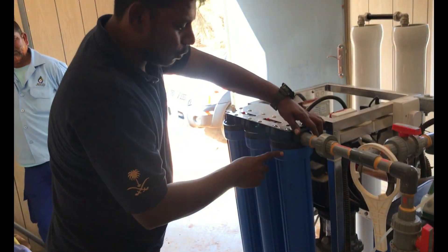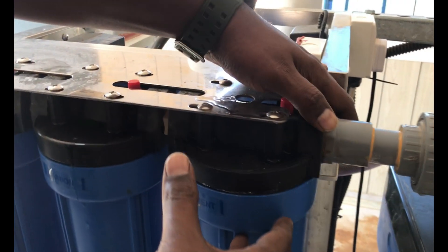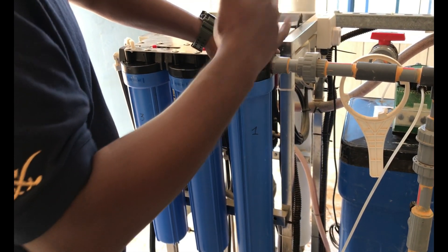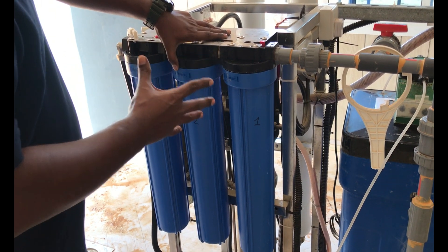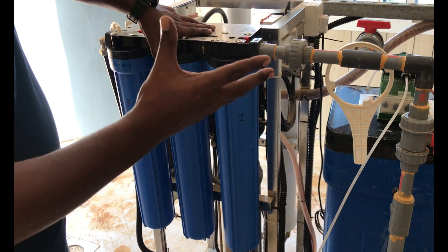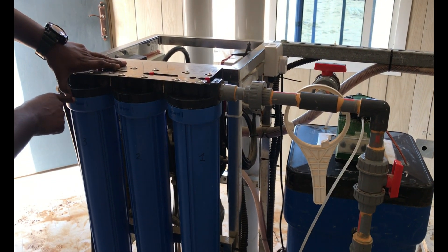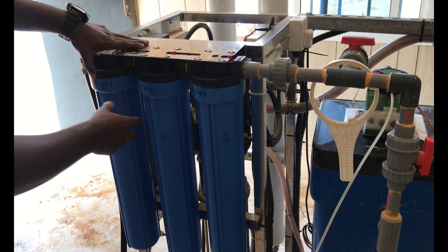After the dosing, it will go into the sedimentation filter — this is a cartridge filter with 5-micron pore size — mainly to remove particles larger than 5 microns. After this, it will go to the carbon filter. The carbon filter is used to remove the chlorine content, odor, and any smell in the raw water — this filter will remove it completely. After that, the water goes to another sedimentation filter where we use a one-micron cartridge filter.